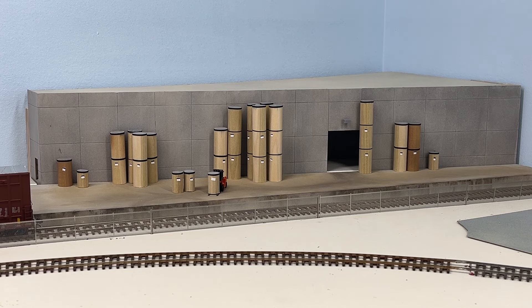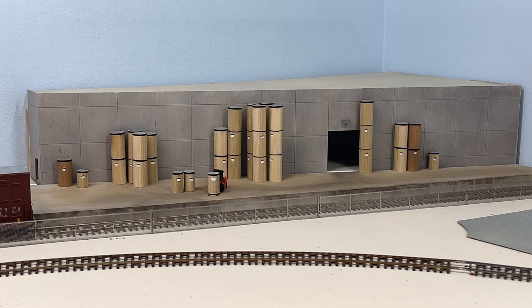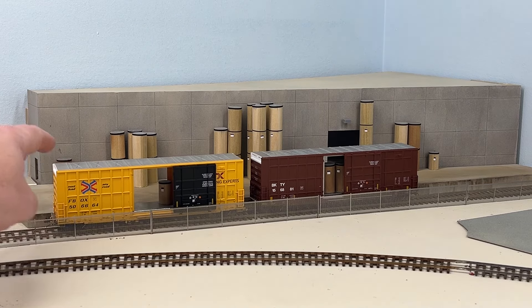They produce boxes to send out to food companies, whoever. I wanted a way to model these stacks on the dock and also kind of show maybe some cars getting loaded, or put some in the cars like I had over here. This industry sits about 30 inches back in the corner, so I wasn't worried about anything super detailed — just something to represent these cardboard stacks of rolls on the dock. I think I came up with a great little idea, so let's get into how I did it.